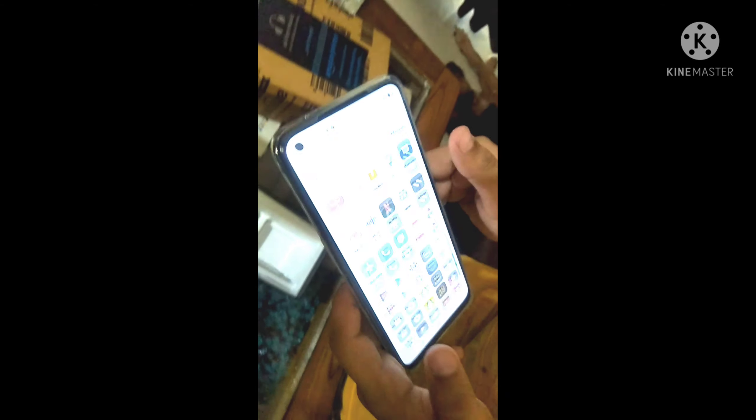This is the front camera picture. If we talk about the camera, this camera is on the top of the phone.